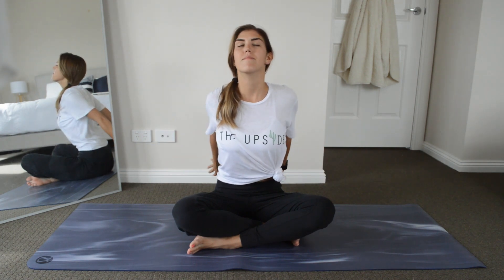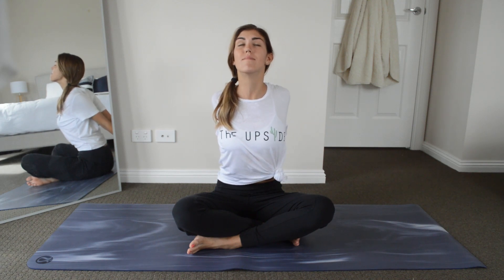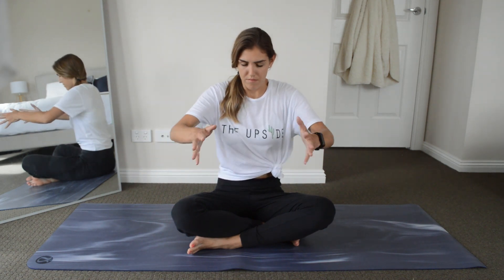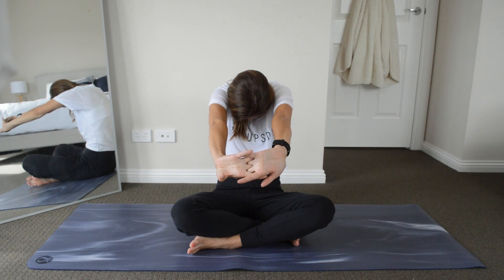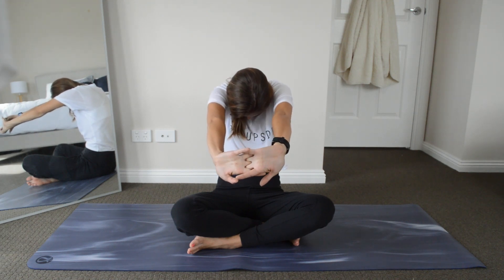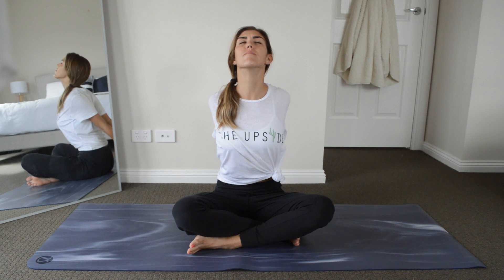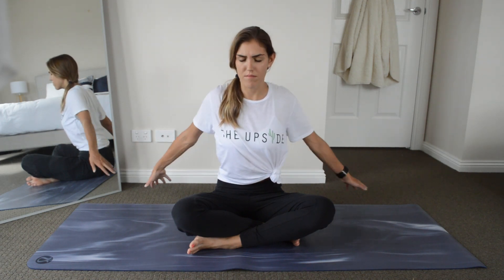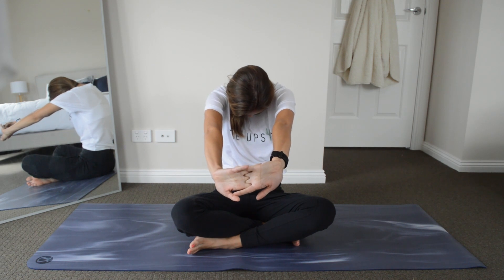Now we're going to swim our arms behind, interlace them palms together, and open your chest. Lift your chin up slightly. We're going to repeat this two more times — swim your arms back around to the front, interlace your fingertips with palms facing forwards, bow your chin to your chest and round your back. Then swim your fingertips behind again, palms together fingers interlaced, open our chest up to the sky and back to the front. Make sure to continue your deep breathing while we're going through this.